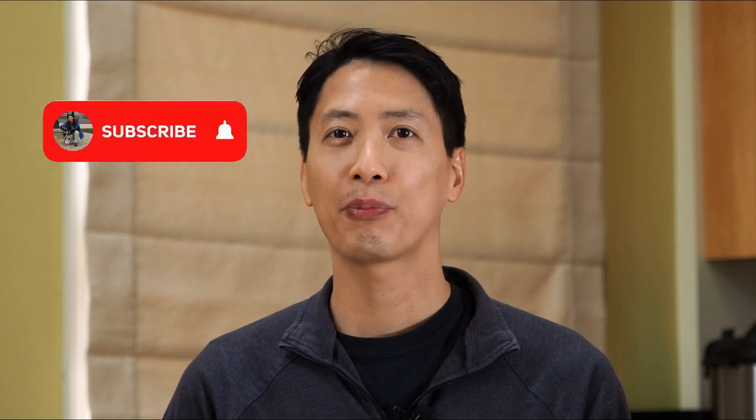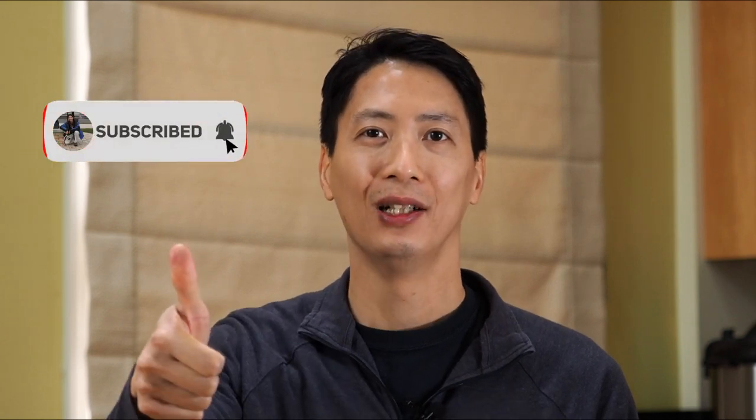Thank you very much as always for watching this video today. If you found it helpful or entertaining, I'd really appreciate it if you hit that like button or subscribed. Don't forget to also ring the notification bell so you can be alerted when new content drops. I try to come out with new videos every few weeks, so you don't want to miss out. Until then, stay safe, happy holidays, and I will see you all again next time!